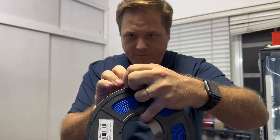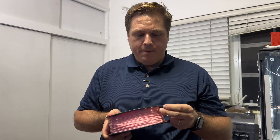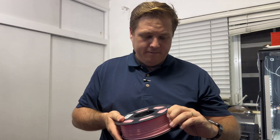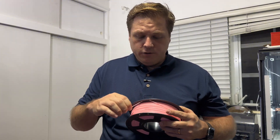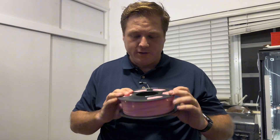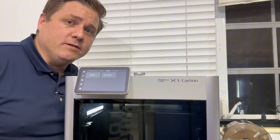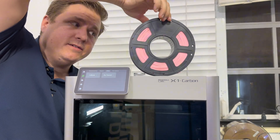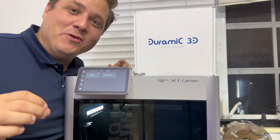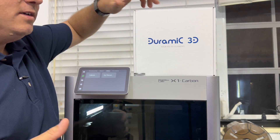I suspect the pink filament is wet and needs to be dried. I'm going to dry it today to confirm — if it helps, great; if not, it may just be a bad roll. So what does Bambu Lab say you need to use the X1 Carbon's drying capability? You need your roll of filament and a filament roll box. I don't have the Bambu Labs box, so I'll use a DORAMIC 3D box — it should work the same.